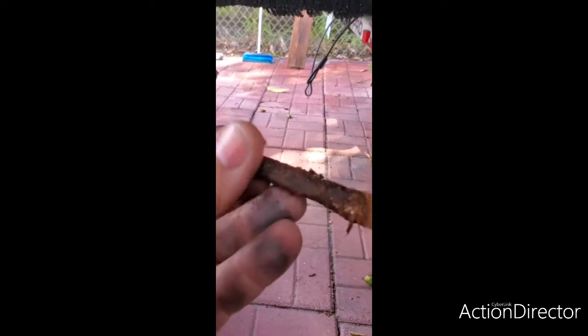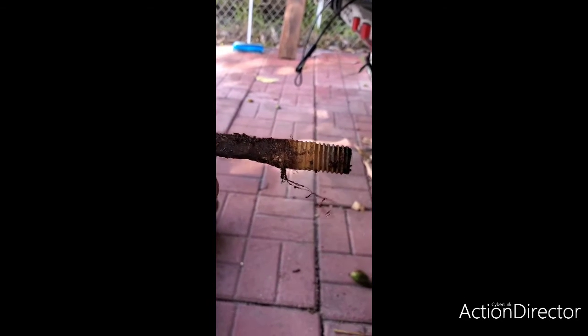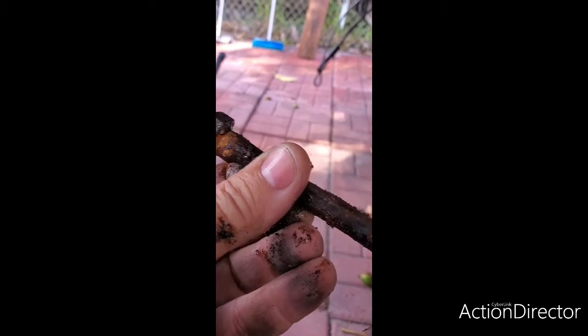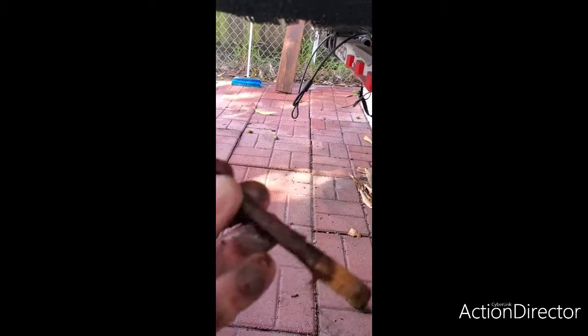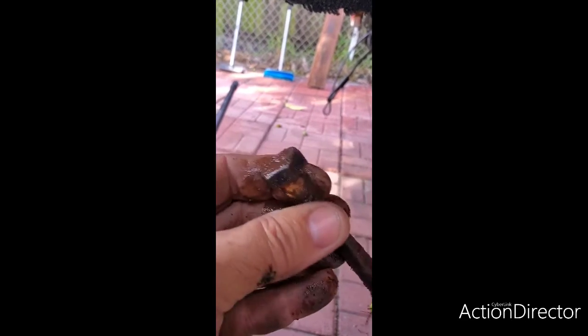What I did is I soaked this with penetrating oil for 24 hours before starting. I want to go ahead and take a look at the bolt and look at the difference from when we started to where it's at now — that's how much steel has been eaten up by the rust. You can see it right here.